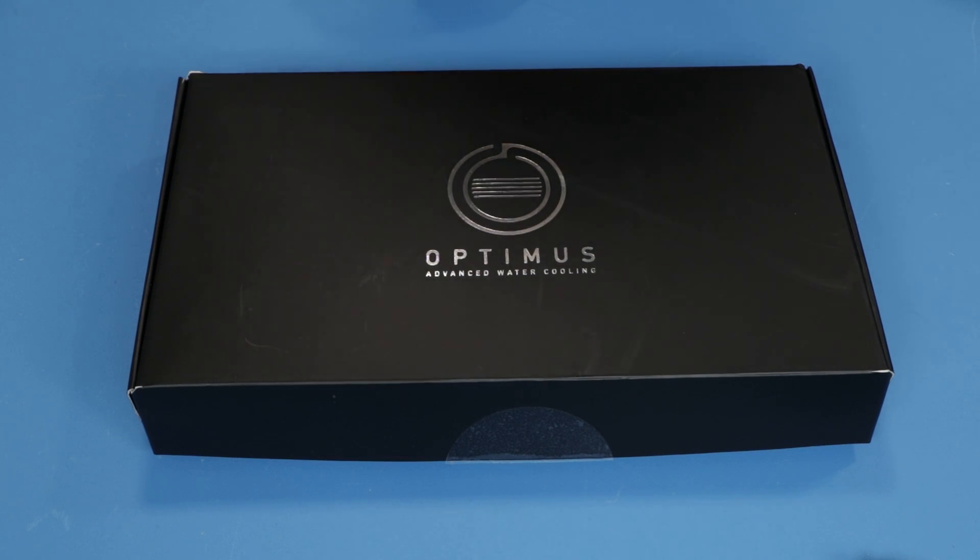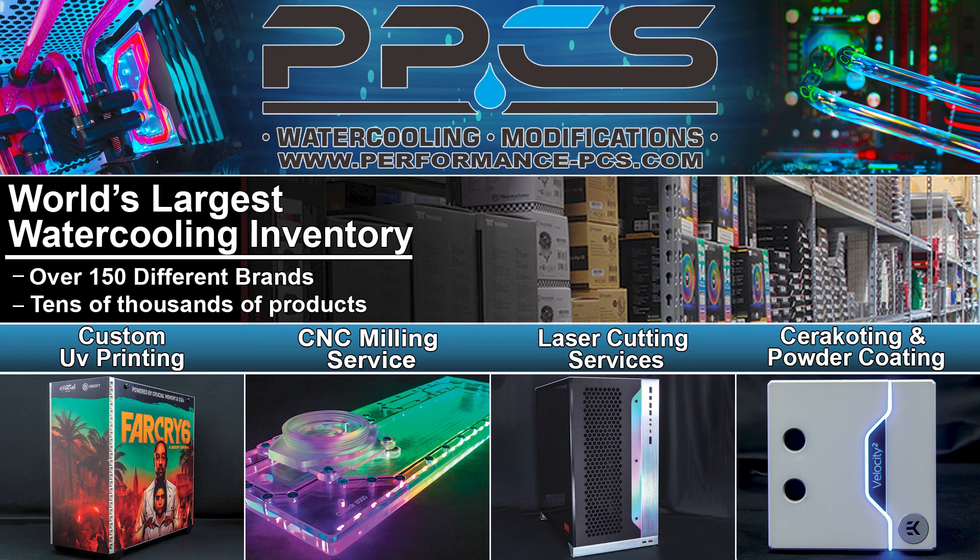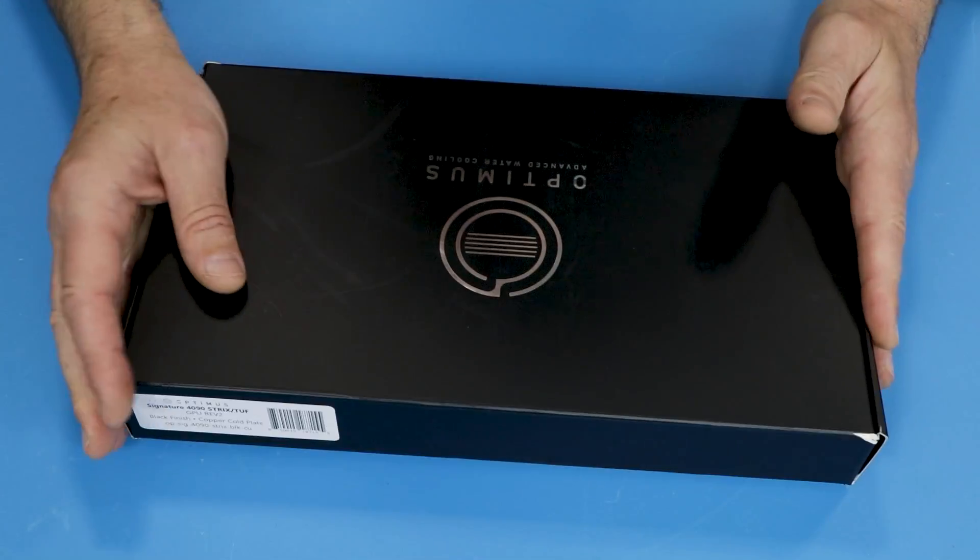I'd like to give a big shout out to Performance PC for the help they provided. They're not only the biggest store in the United States — probably one of the biggest worldwide. They have a huge variety of parts not only for water cooling and modding, but also offer a big set of custom services. You can order custom parts, paint them, or have modifications made to existing parts. If you need to build your dream PC, this is a one-stop shop where you can get anything you want.